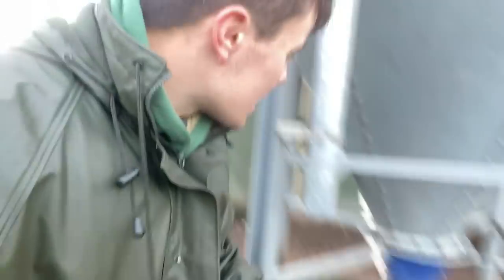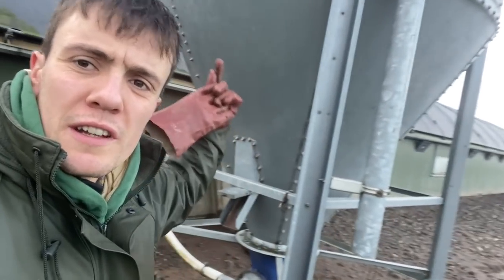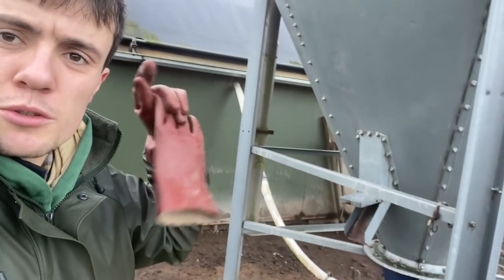This is a feed auger - it sits in that tube and it rotates and draws the feed out of the hopper into the hen shed, where there's a track that takes the feed range. We're just cleaning all this out and detaching it so we can slide it away.